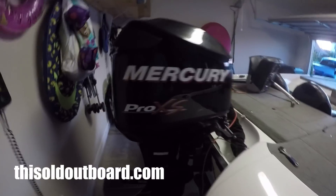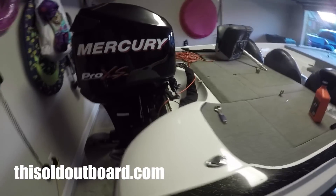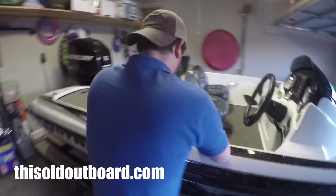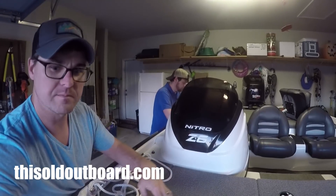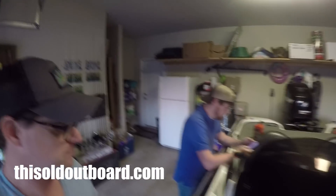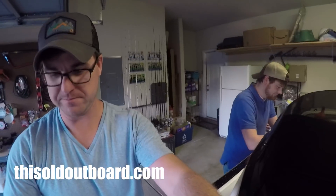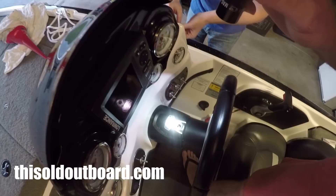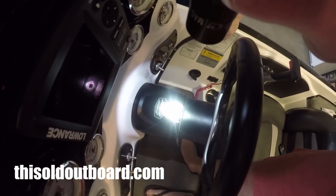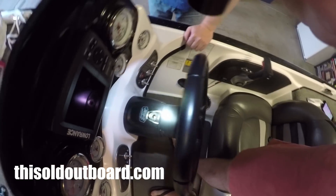At the stern it's an HC 5345, and this is a Mercury Pro XS 115. The first step is to download the manual. The cap comes off the stern and you can look down in the hole and see the helm right behind the steering wheel.